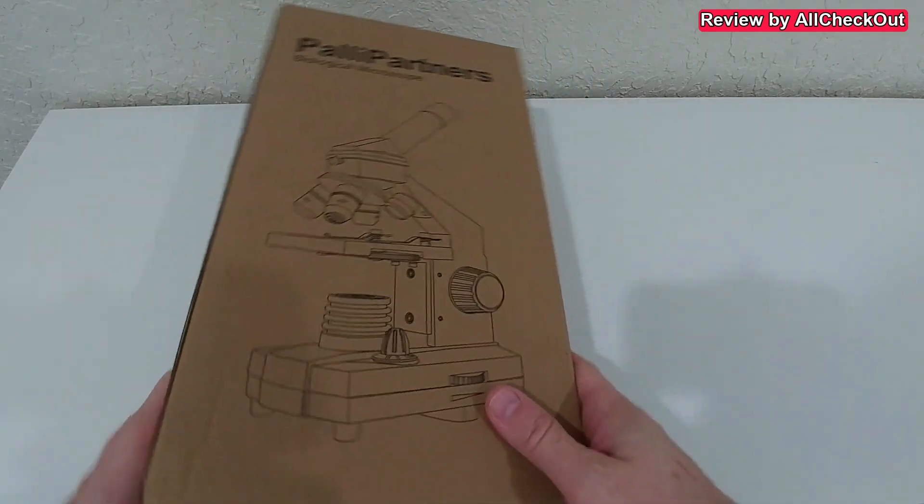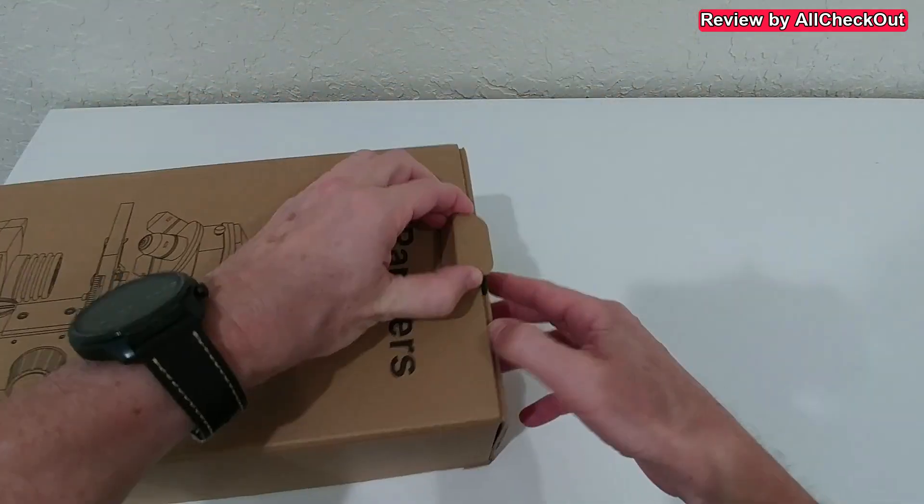Hi guys, welcome to the unboxing and quick review of this Polypartners microscope. It says it has a magnification of up to 2000x, comes with five different colors, two lights — one from the top and one from underneath — exactly how it should be. It also comes with a phone adapter, so it has pretty much everything we need. I'm going to take it out of the box, show you what you get, and then try to use it and show what you can really see with it.